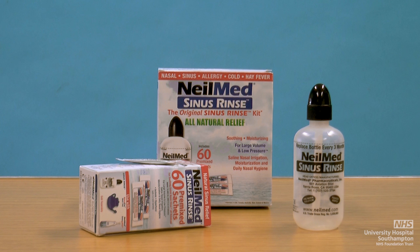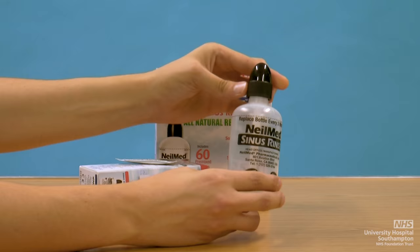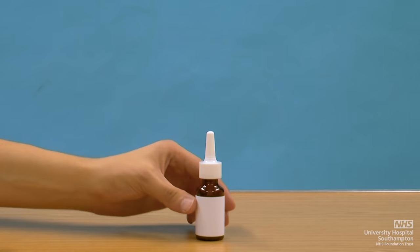There are many different nasal douches on the market. The one which we will demonstrate, Sinus Rinse, is manufactured by Nilmed Pharmaceuticals and is the preferred rinsing device used for sinus and nasal conditions in our department. Sinus Rinse comes in a starter pack, which includes a sinus rinse bottle, the rinse nozzle, and pre-packed rinse salt solutions.